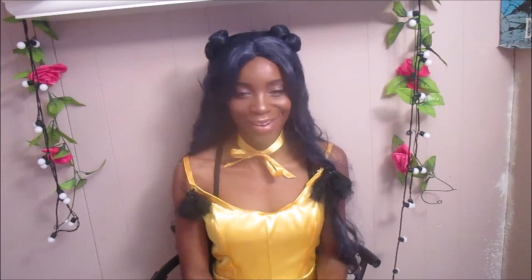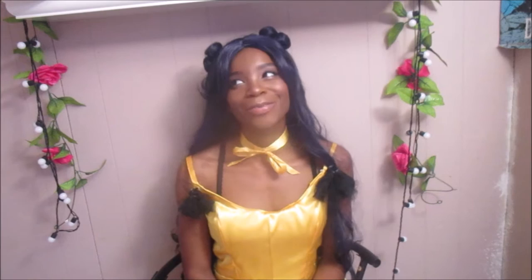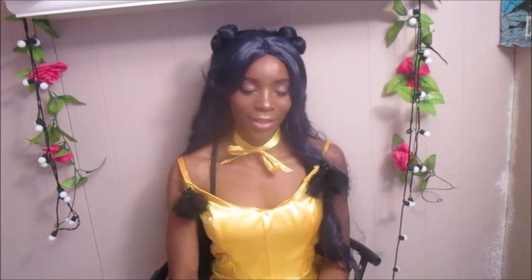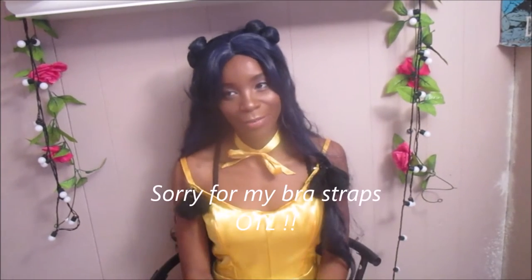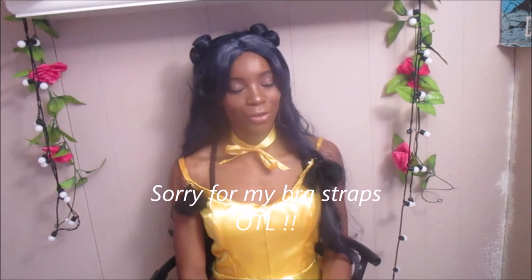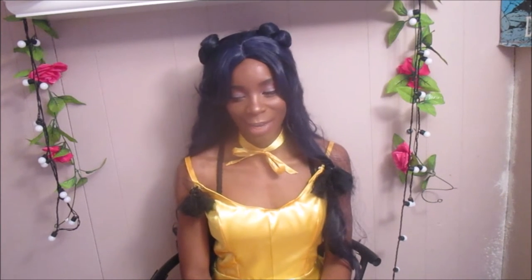Hi guys, this is Alexis. This is going to be my Halloween video - it's going to be late by the time I edit it, probably November 1st or 2nd. I want to go ahead and finish this video to completion. This is my take on Luna from Sailor Moon, her human form, and I'm really pleased with how it came together.